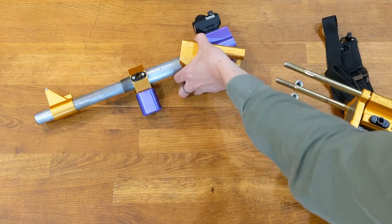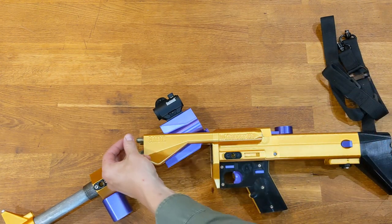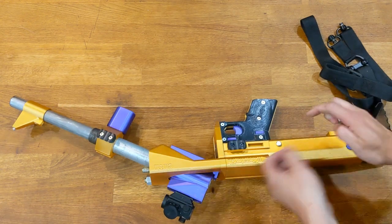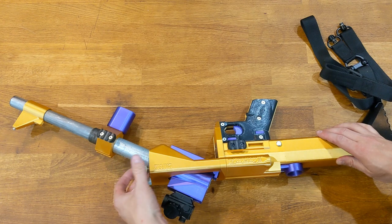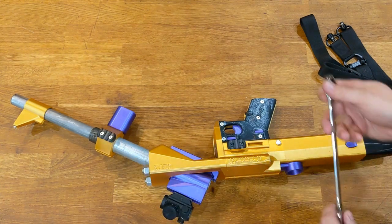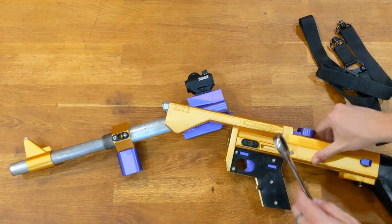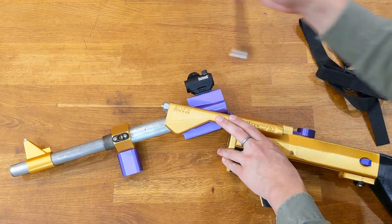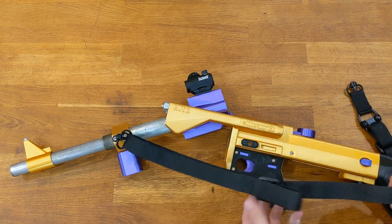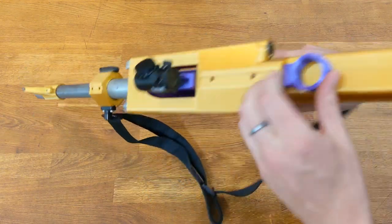Then we can do the forend. Put the frame nuts back on — finger tight, flip it over, finger tight. You want to assemble this again with the break action broken open. Now I'm just going to tighten this a little bit. Grab our sling, back in the stud, back in the stud. Function test.